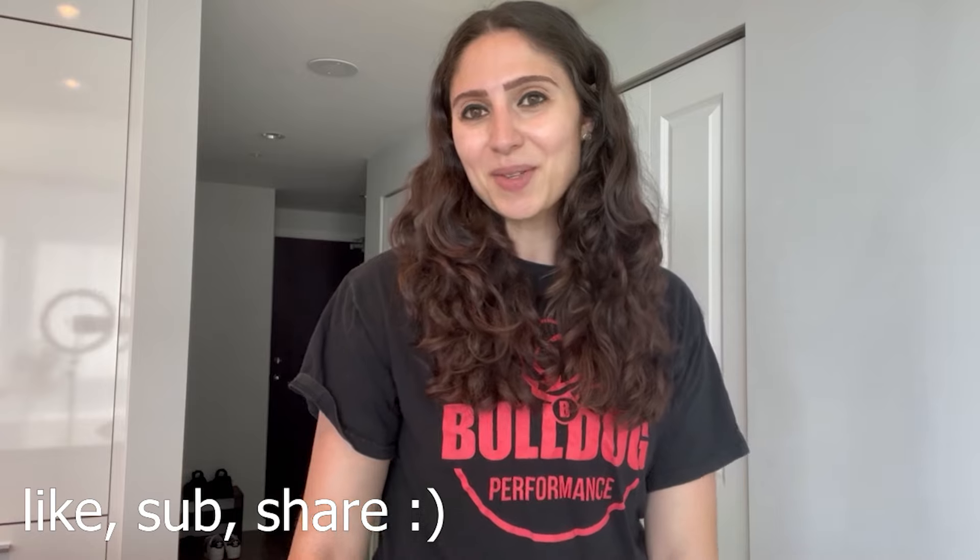If you're excited to see me make this recipe, please give this video a like, subscribe, and share with your friends as it really helps the channel. Without further ado, let's get right into the recipe, starting with the ingredients.